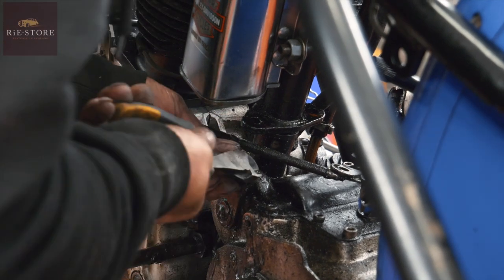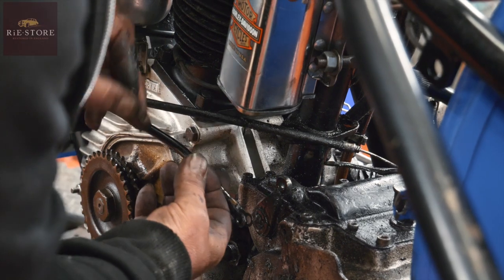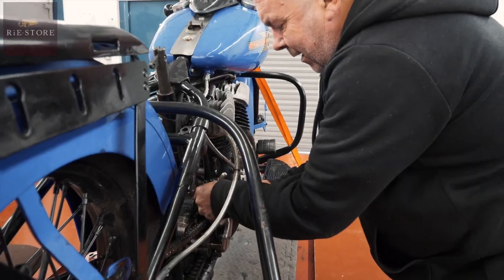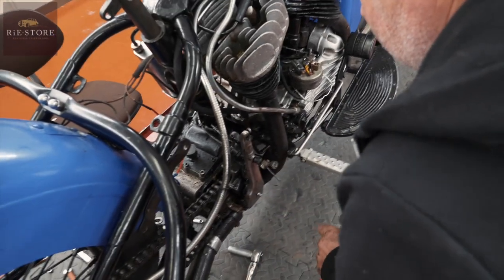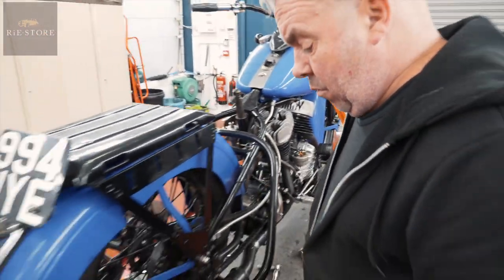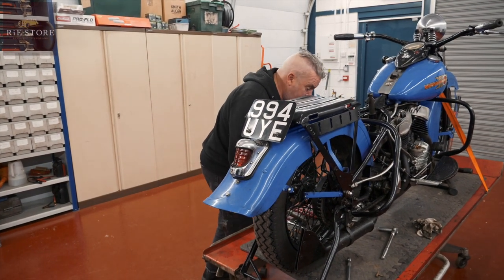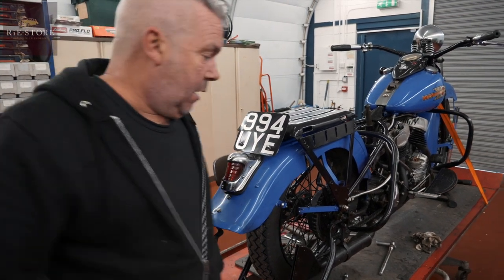I can't believe that gearbox isn't even done up. Now we've got to take the outer cover off the other side and get the chain off. That basically is your adjuster — it's all just been put together on the hand clutch, which is quite normal actually because they're quite a nondescript thing to find out about. But they didn't work very well — the hand clutches were never good.